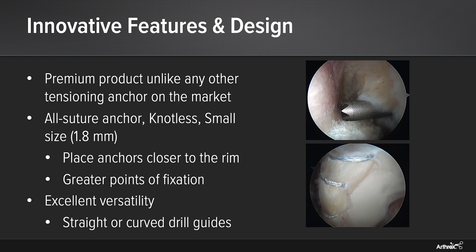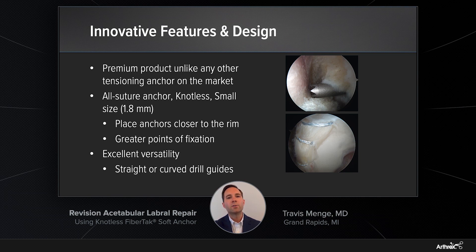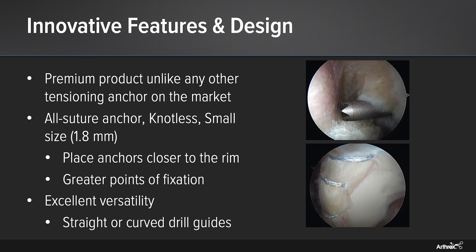They offer a number of innovative features in design which you won't find in any other products currently on the market. They're an all-suture anchor, they're knotless, and they have a very small footprint of only 1.8 millimeters. This allows you to place anchors very close to the acetabular rim, as well as offers greater points of fixation in your repair construct. Additionally, it offers excellent versatility with both straight or curved drill guides, which allows you to use the proper trajectory as well as the perfect anchor placement for every case. As you can see in these photos from the revision case discussed earlier, we're able to get our anchors immediately adjacent to that labrum on the very edge of the acetabular rim.